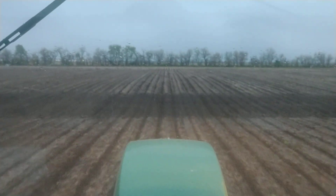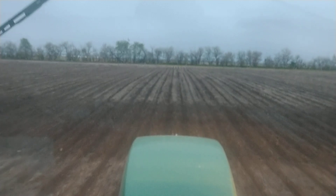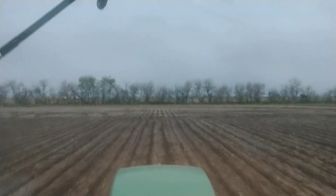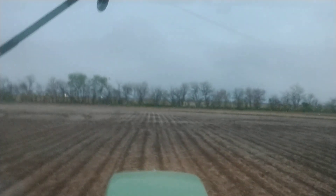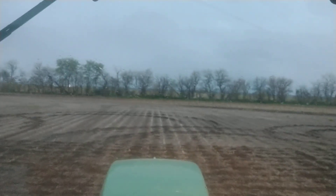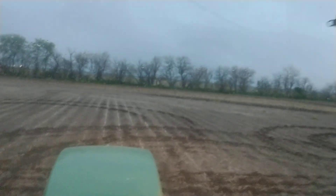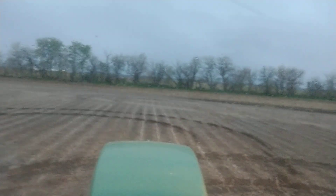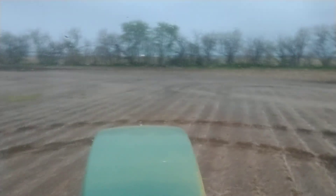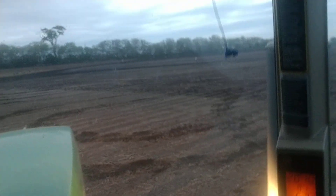The thing about a seed corn field is once you start it you have to finish it. Otherwise, if I get rained out for five days and can't get back in, all of this will have to be started over — I'll have to replant the male, then wait five days and come back and replant the female to get the pollination timing right. Once you get outside of the pollination timing parameters, you might as well start over, because you're going to do all this work, put all this money, time, effort, and labor into it, and it's not going to pollinate.